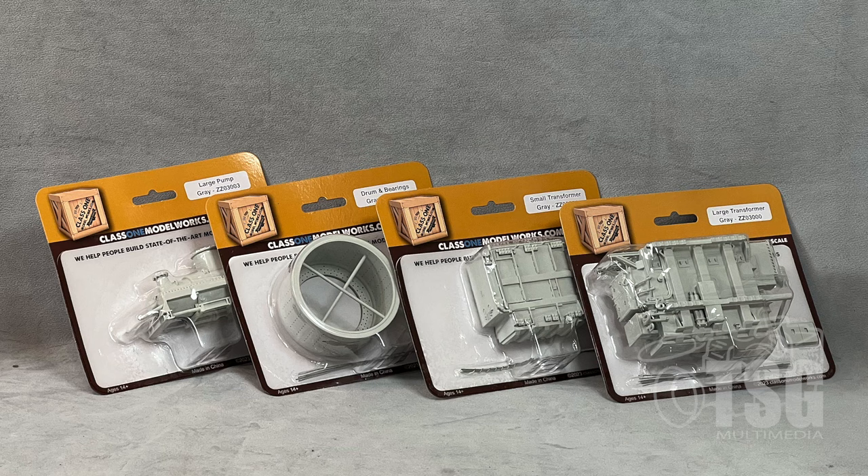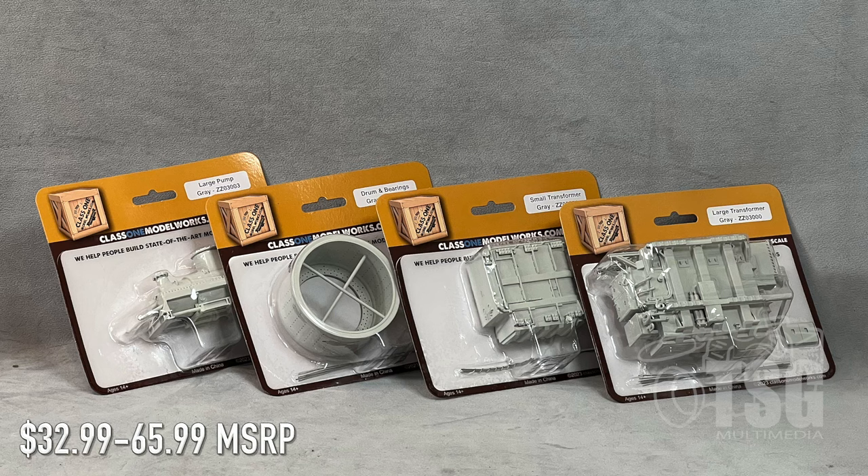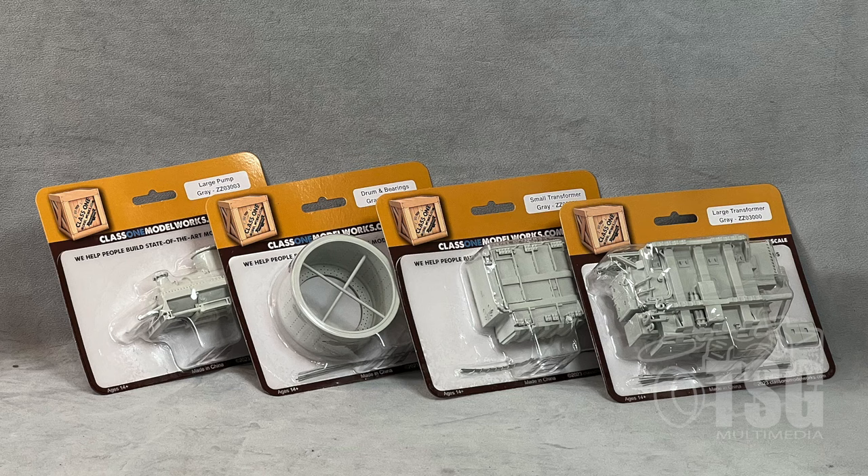All right, so here's what we're looking at today. We have four different flat car loads that were designed specifically for the depressed center flat cars that Class 1 Model Works came out with fairly recently. The price of these ranges anywhere from $32.99 up to $65.99, and we'll show you which ones cost how much as we look at them. At the time of this recording, these are the only four loads available, but it's always a good idea to go to their website to see if maybe they've added to the product line.